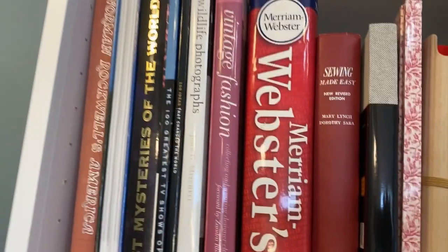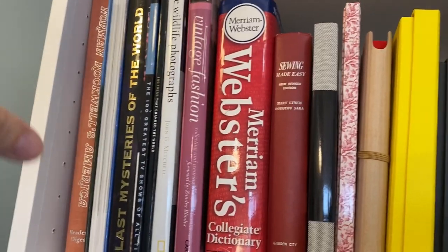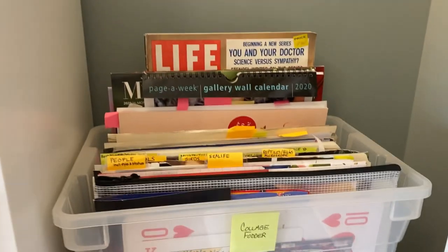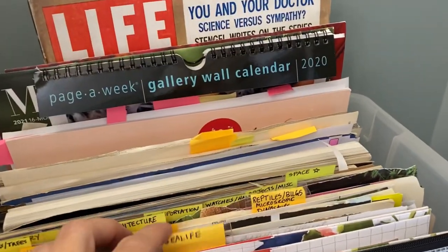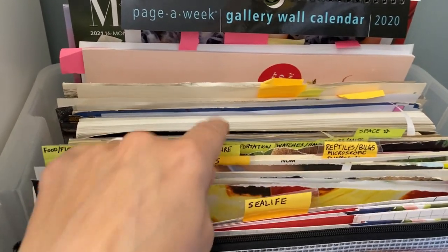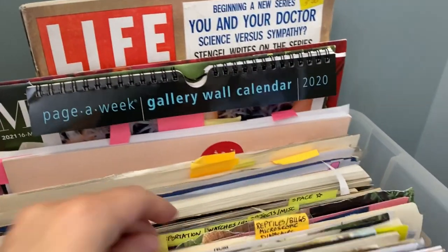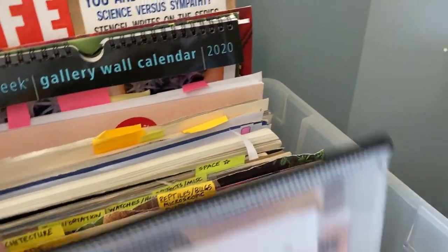I have some coffee table books I use for collage that are quite large — this is a good spot for them. I have more collage fodder organized by category. So if I want some birds to put on something, I can pull out my bird folder and I'll have a bunch of birds. I don't always go directly here, but if I have something in mind I'll look here first.